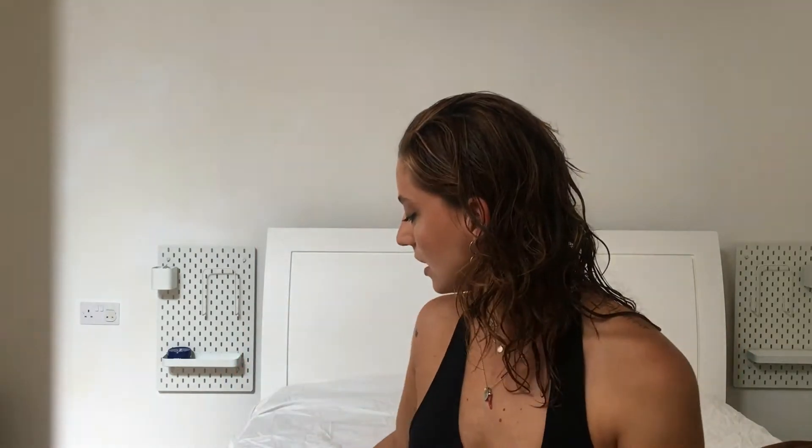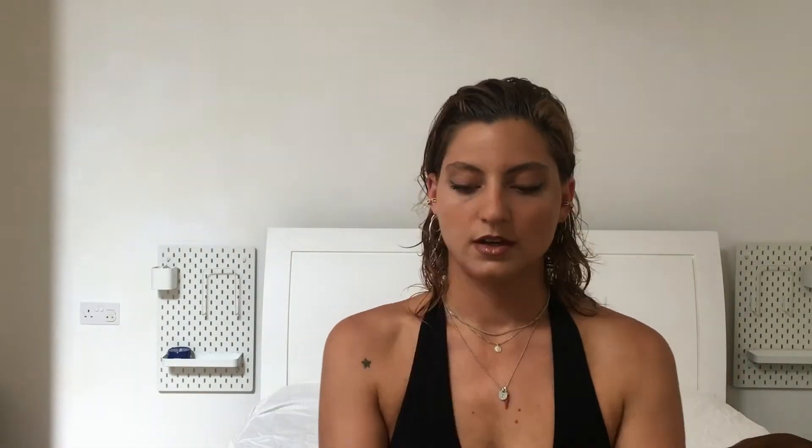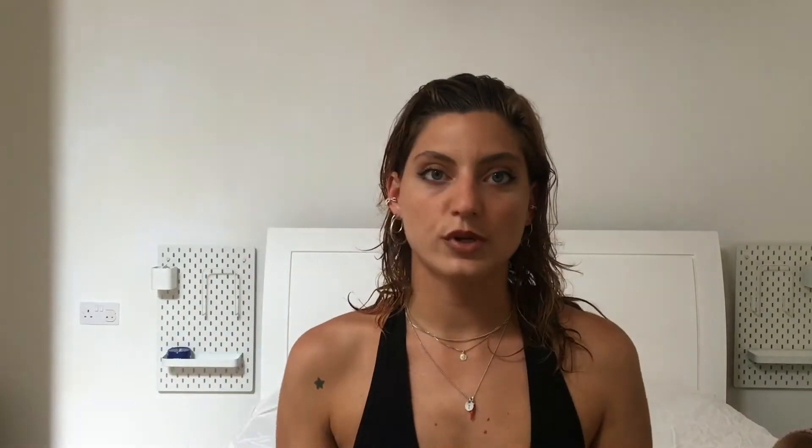So what you're going to need is a detangling brush, a comb, a really strong hairband, a strong mousse, a styling gel, and hairspray. And last but not least, a hairdryer with diffuser. First thing you want to do is detangle your hair.